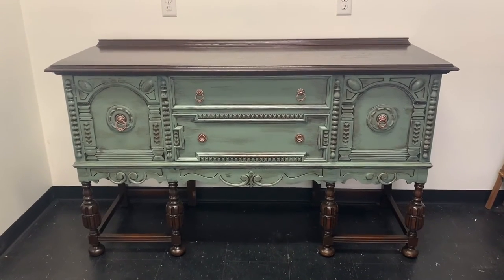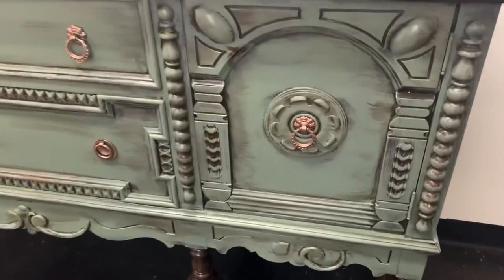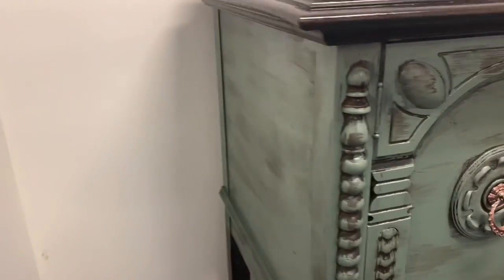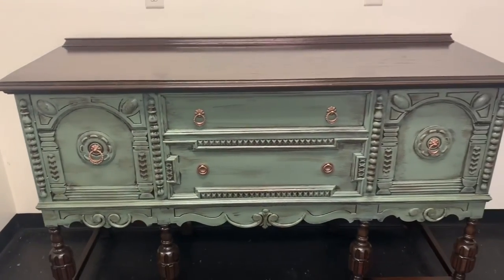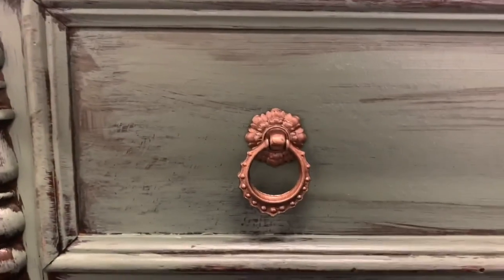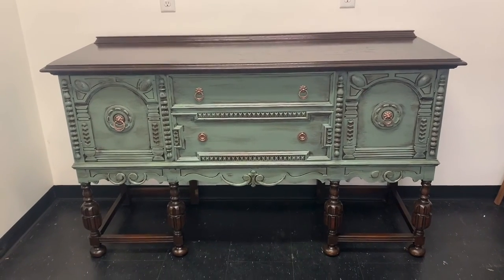Here we are with the finished product — this gorgeous buffet painted Timeless Teal with Dark Walnut Stain Top on the top. I think it turned out really pretty. You can see the glazing in certain areas adding character to the details. This will be for sale at my shop. I also spray painted the hardware a copper color — it just popped right with the piece. I hope you enjoyed this video, please don't forget to subscribe, and thank you for watching!